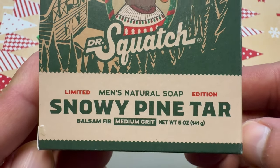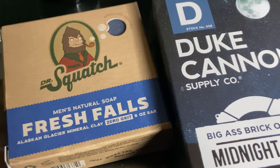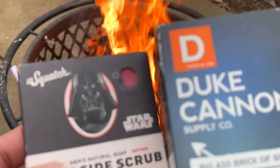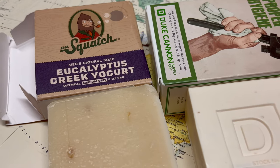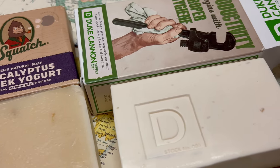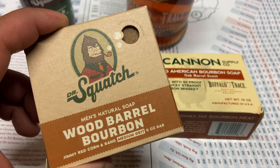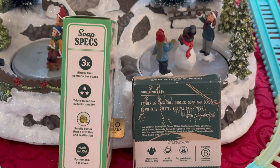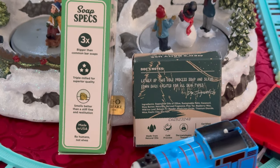If you're new to my channel and you have not seen me do these soap comparisons between Duke Cannon and Dr. Squatch, what I do is compare the scent, the lather, and the performance, and just how they leave my skin feeling after I shower. After comparing all of that, I give both soaps a score on a five-point scale and then let you know which one I like most. So let's jump right in and start talking about the thing that most people care about, and that is the scent.